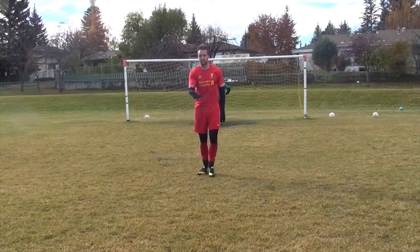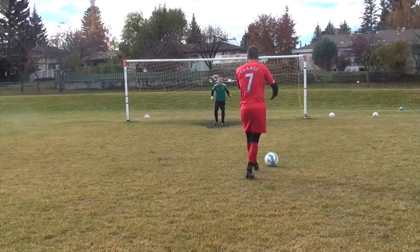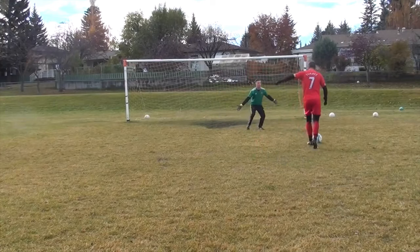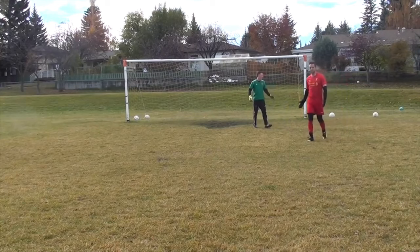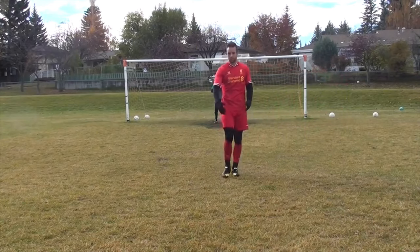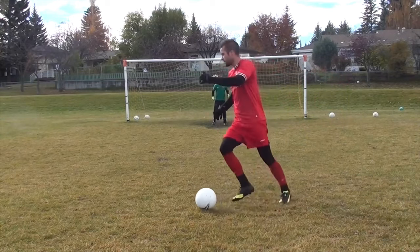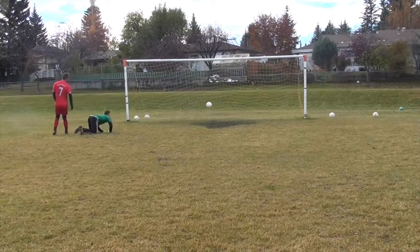The next type of finish to think about in this situation is when you're trying to create an angle, but he's coming out and it's a little too tight — he's going down to the ground — and you're going to go over him. He's going to come out with real intensity, trying to slide you, and when he gets too close, that's when I want to go over.